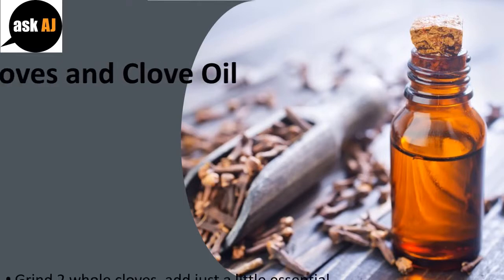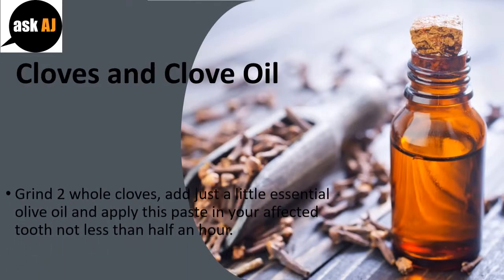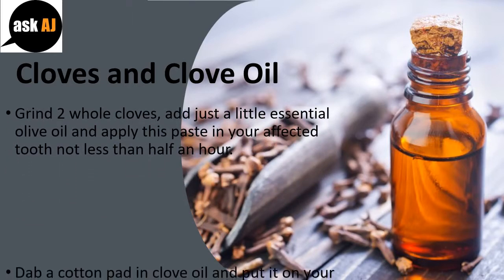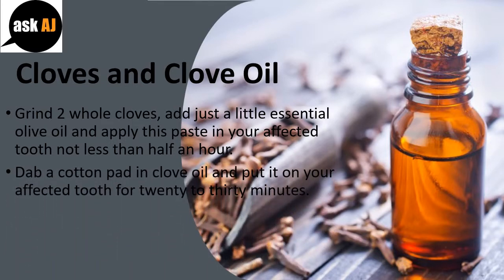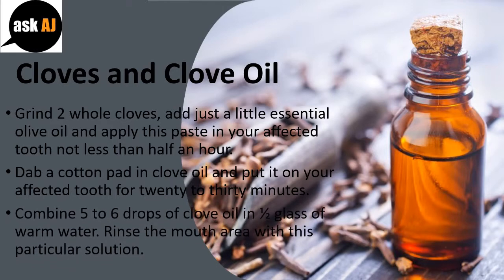Cloves and Clove Oil: Grind 2 whole cloves, add a little olive oil, and apply this paste to your affected tooth for at least half an hour. Dab a cotton pad in clove oil and apply it to your affected tooth for 20 to 30 minutes. Combine 5 to 6 drops of clove oil and half a glass of warm water. Rinse your mouth with this solution.